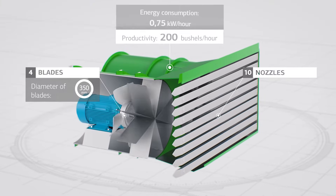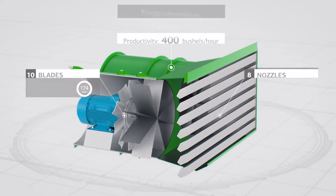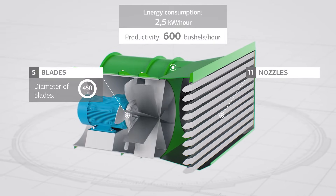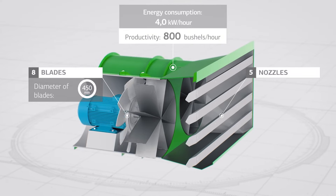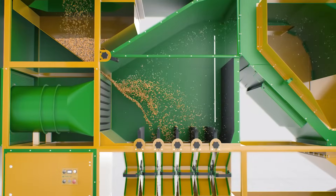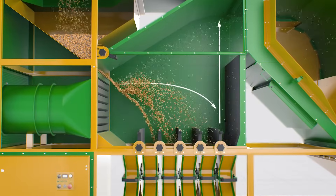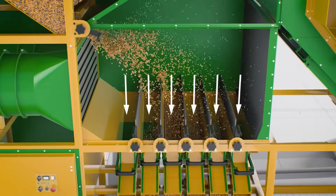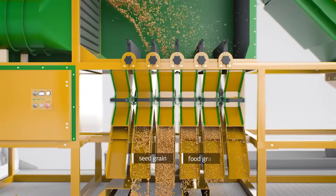All specs are based on the fundamental aerodynamic principle. This allows us to achieve a variety of performance goals using just one cleaner. With the extended height in our separation chamber, grain flies further and is suspended in the air longer. This directs the grain into correct discharge chutes with a maximum level of precision and a higher quality separation.